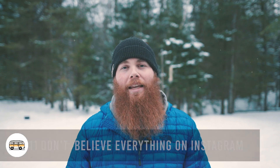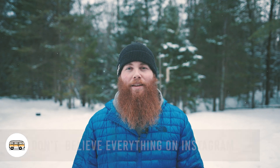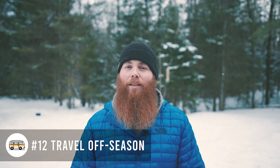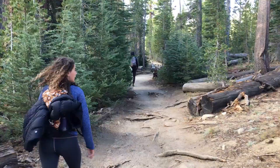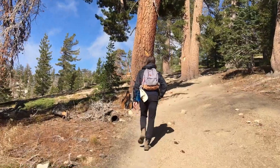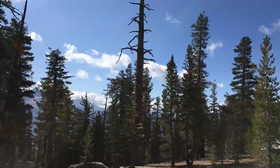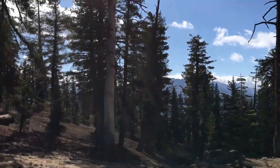Number eleven is don't believe everything you see on Instagram — that one's pretty obvious. And number twelve is travel off season. A lot of van lifers are smart and already do this, but when you travel off season there are fewer people in the places you want to go and less traffic. Going off season is cheaper all-round and honestly a bit more enjoyable.